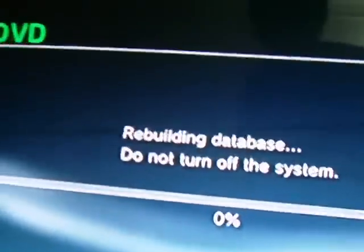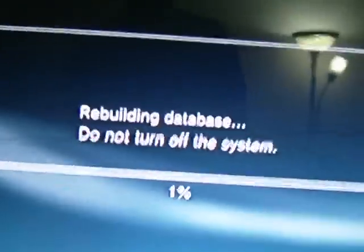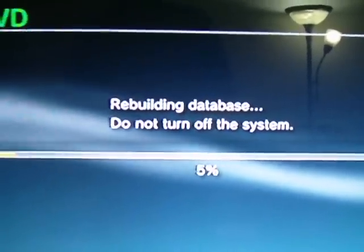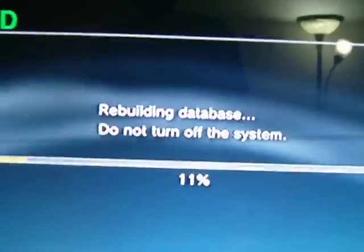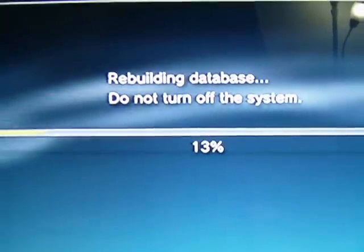It says 'preparing, please wait' and takes a little bit to prepare. Then it says the hard disk database will be rebuilt — you press OK. Rebuilding the database only takes me about a minute. That's how quick it is for most people, unless your PS3 can barely do anything, it's not going to take you that long.